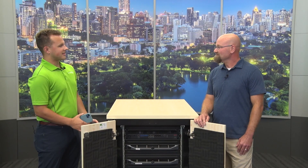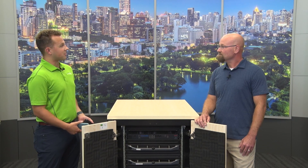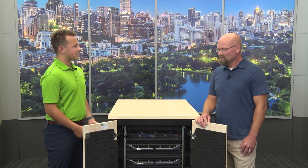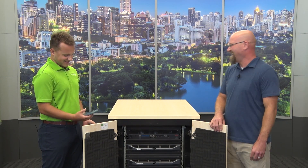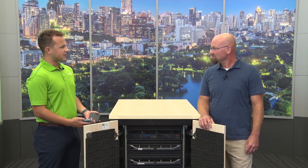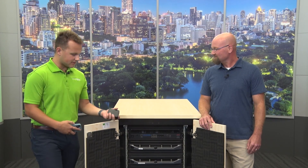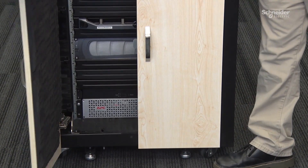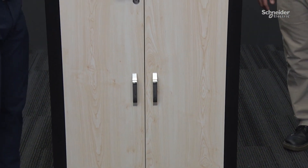Let's do a little demo and put the soundproofing to the test. We'll place a speaker playing music into the enclosure. Already, with the door closed, it's dampened significantly — I can barely hear it now. The rack is designed to reduce any noise generated inside by 18.5 decibels. For the average edge deployment around 65 to 70 dBAs, we bring that down to around 45 dBAs — roughly equivalent to ambient office background noise.